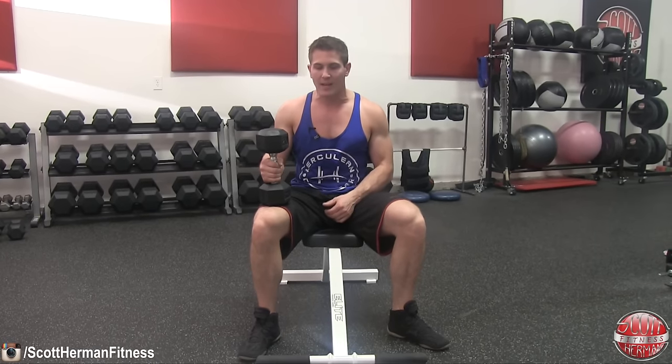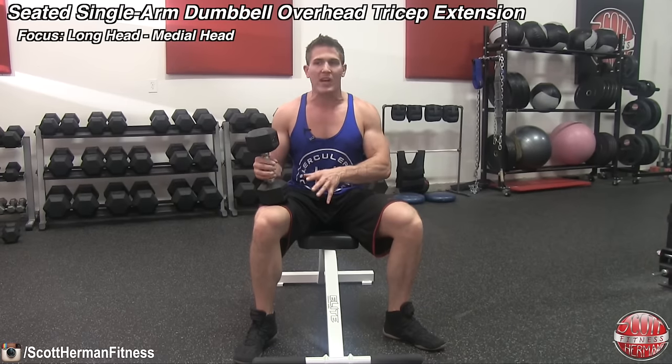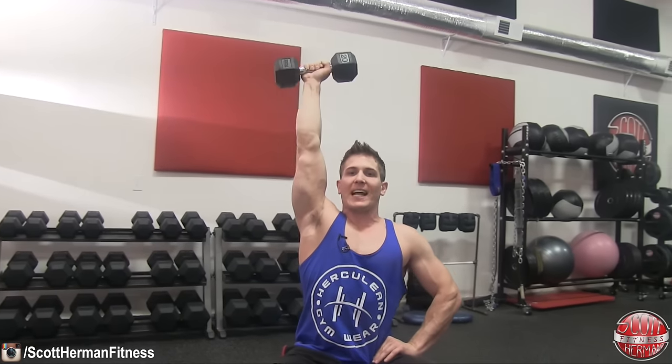The fourth exercise requires more focus on form than heavy weight. It's the seated dumbbell single-arm overhead tricep extension, and it targets the long and medial heads of the triceps. Grab one dumbbell, hold it up over your head with your palm facing forward, put your other hand on your hip, make sure your back is flat against the seat, and while only bending at the elbow, control the dumbbell down behind your head as far as you can, then return to the starting position.